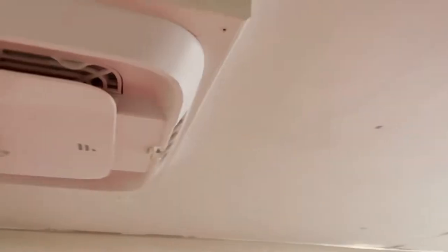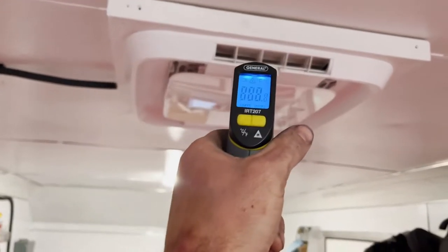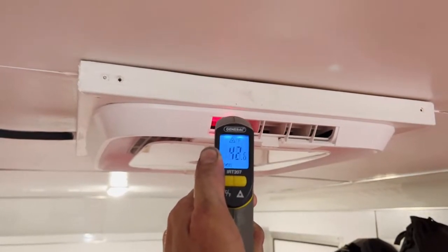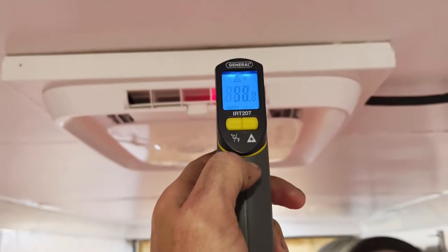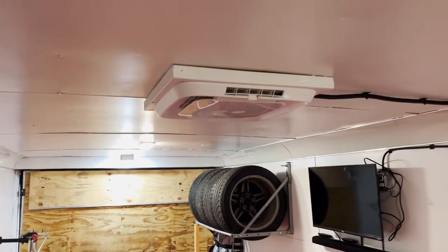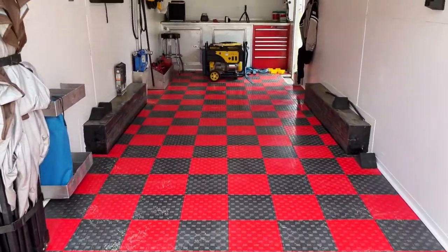The AC is on and running — feels good. I have a temperature gun, so we took a quick measurement. We're getting pretty much anywhere between 37 and 50 degrees depending on where I was hitting the laser. All in all, it's working pretty well. The trailer ended up cooling down pretty well over the course of the next couple of hours, and everything is working exactly as it should.